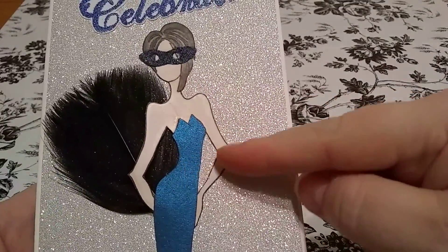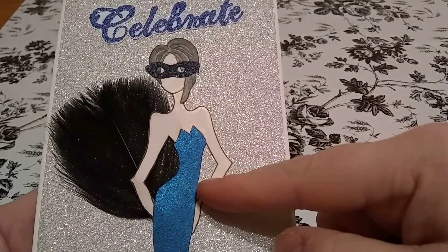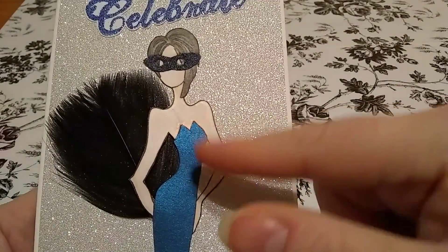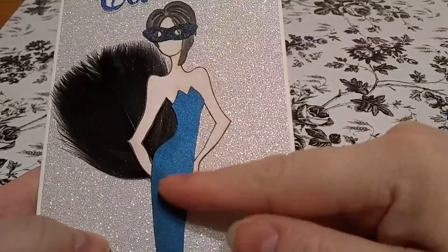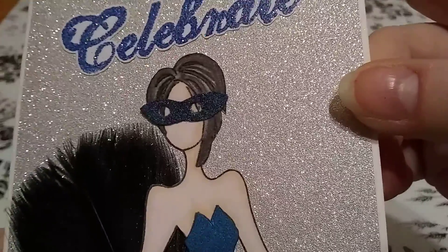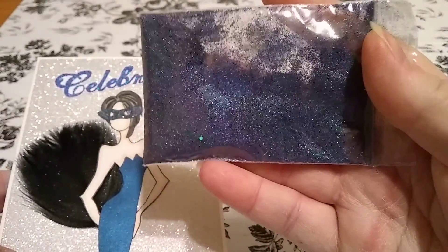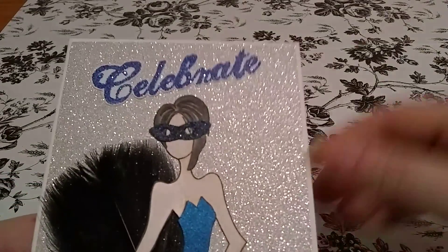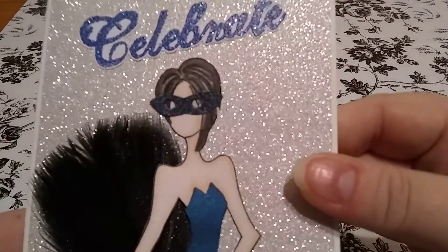I got this stamp in a swap I did — I think from Lisette Nails and Makeup World Valencia is who I got that from. I paper pieced her dress with this blue pearly cardstock and I colored her in. And then her mask — I used this same glitter for her mask. All I did was use Mod Podge: put a layer of Mod Podge down, add the glitter, let it dry, and then Mod Podge over it to make it stick. That's all.